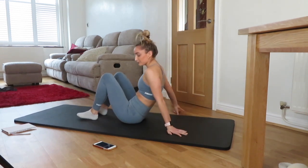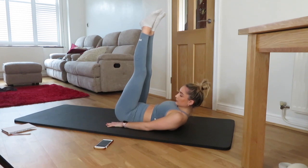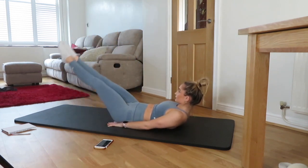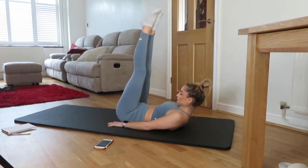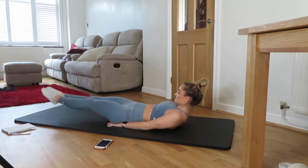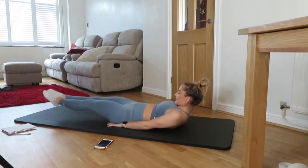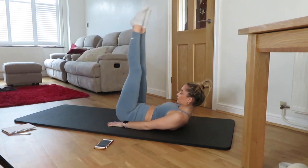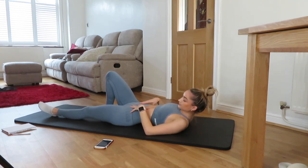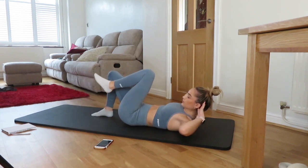Flip over, two exercises left. Hands underneath the bum, into those leg lifts. Keep the lower back pushed into the floor. Let's go. 15 seconds into our last exercise. Back into those slow bicycles. Let's go.